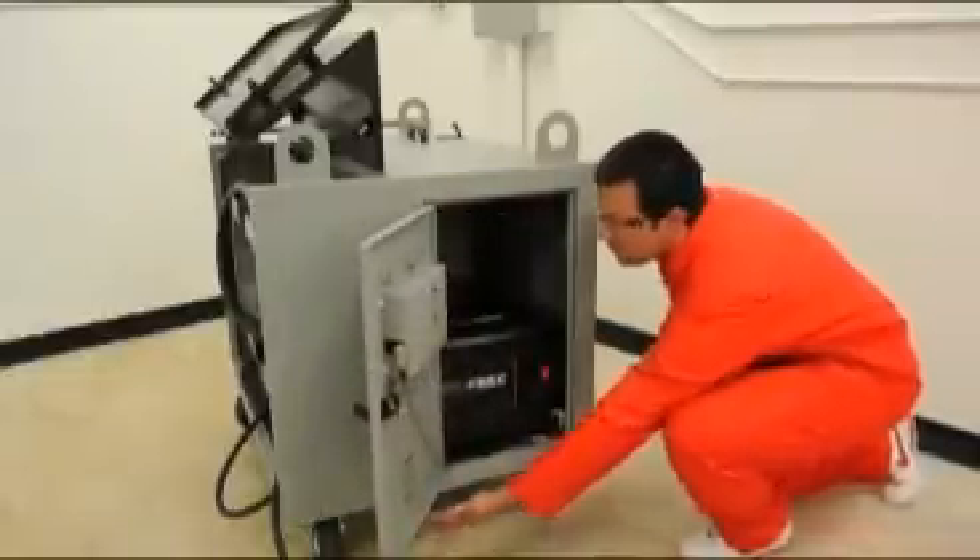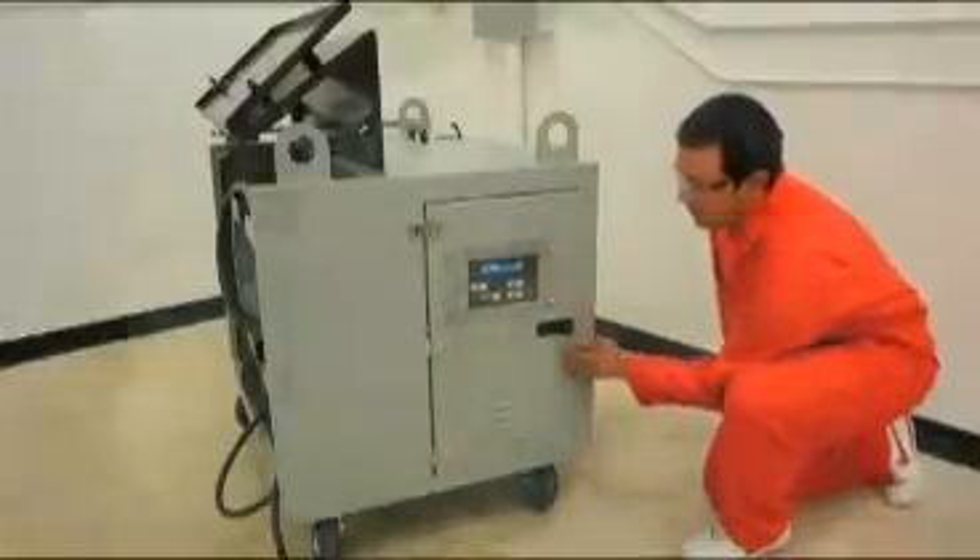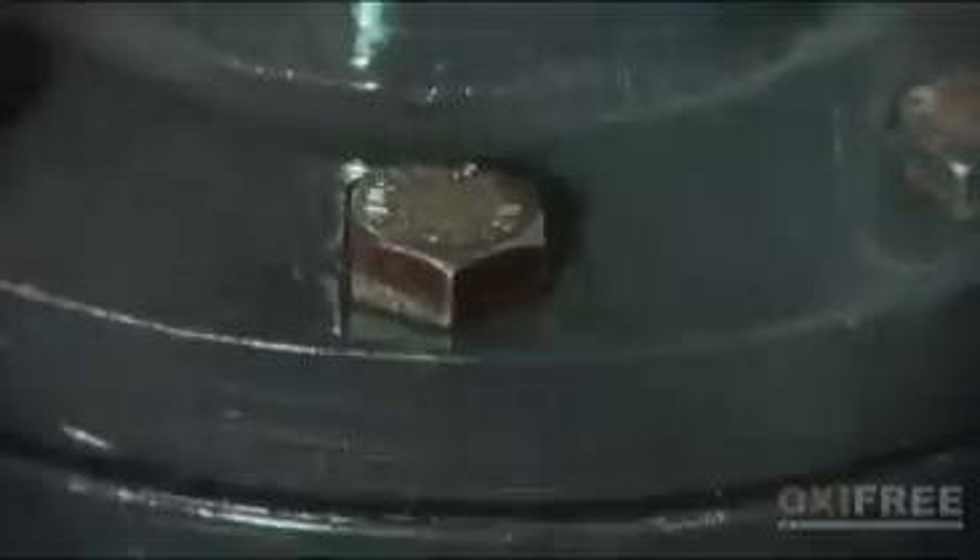Switch on the machine. It melts the material to 350 degrees Fahrenheit, and is then ready to apply to any given substrate.